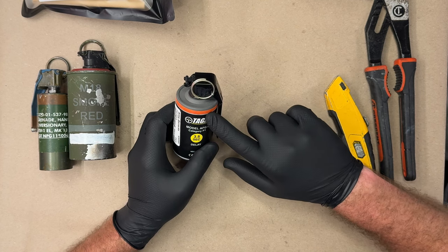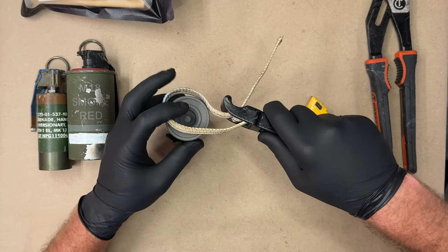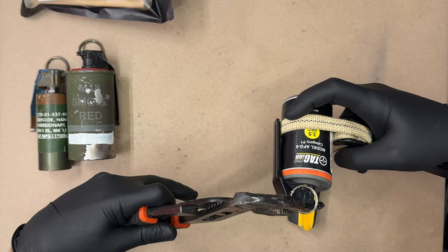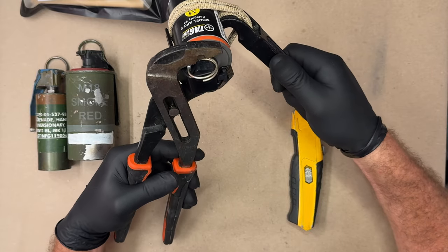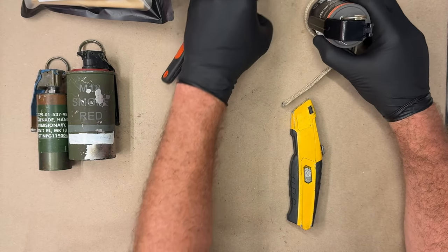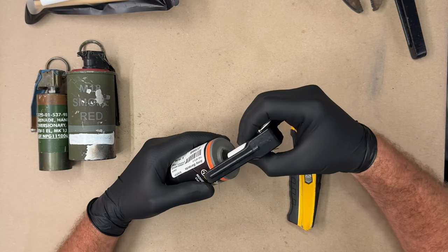The purpose of this video is to just deconstruct this and see how this fuse is made. Starting with this strap wrench — we just cracked that adhesive seal and remove this little guy.